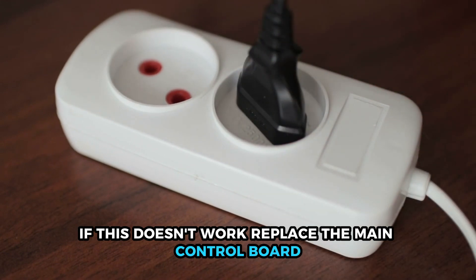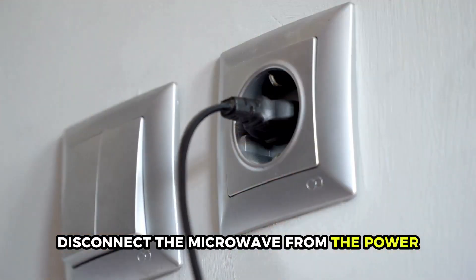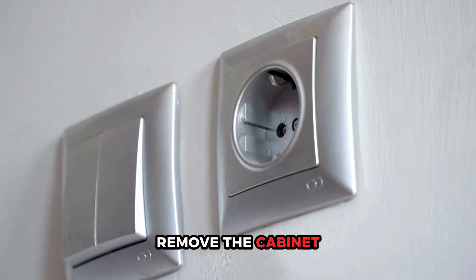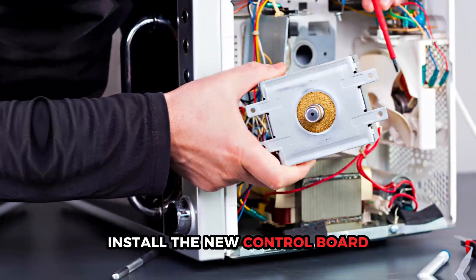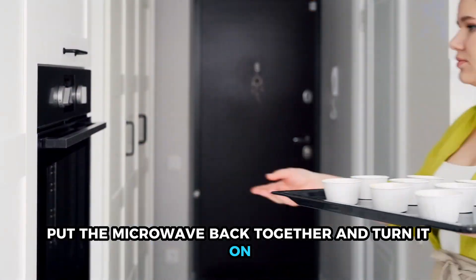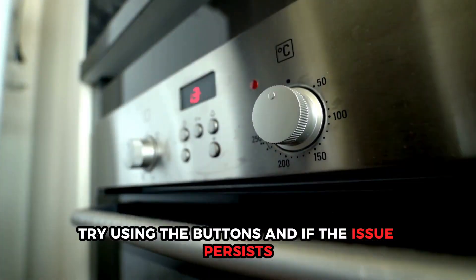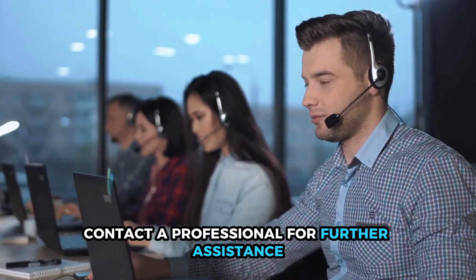If this doesn't work, replace the main control board. Disconnect the microwave from the power, remove the cabinet, and locate the main control board and remove it. Install the new control board, put the microwave back together, and turn it on. Try using the buttons, and if the issue persists, contact a professional for further assistance.